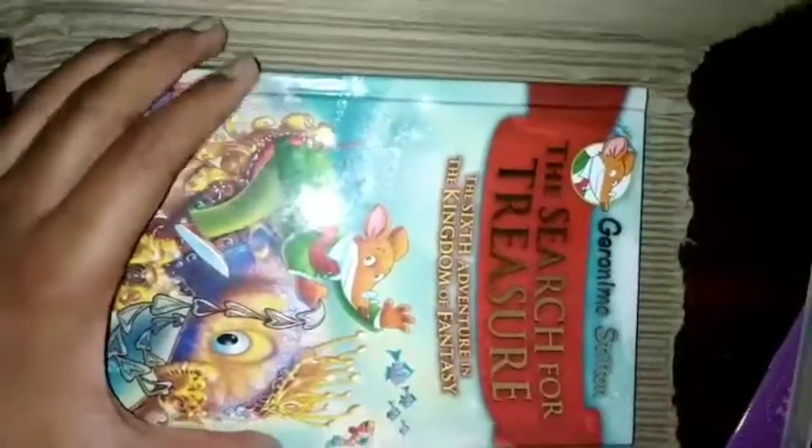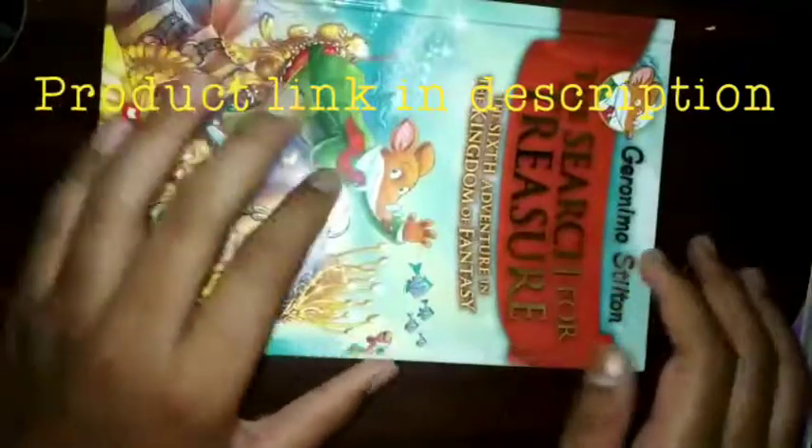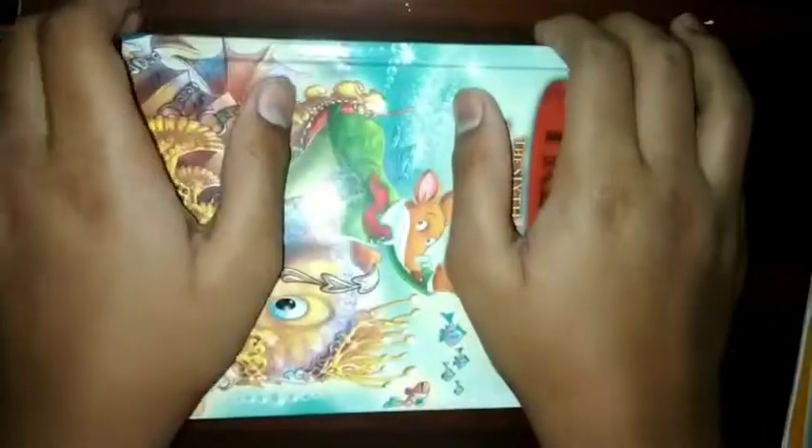We have opened the box and here is the book. It looks nice and it's of good quality. It's Geronimo Stilton: The Search for the Treasure. If you want to read the details of the book you can pause the video and read them.